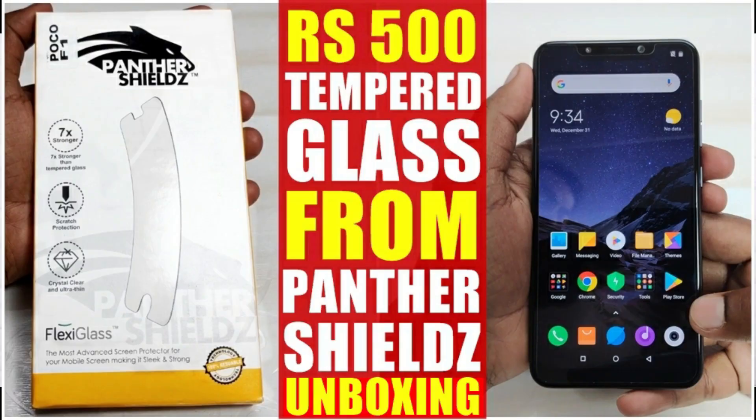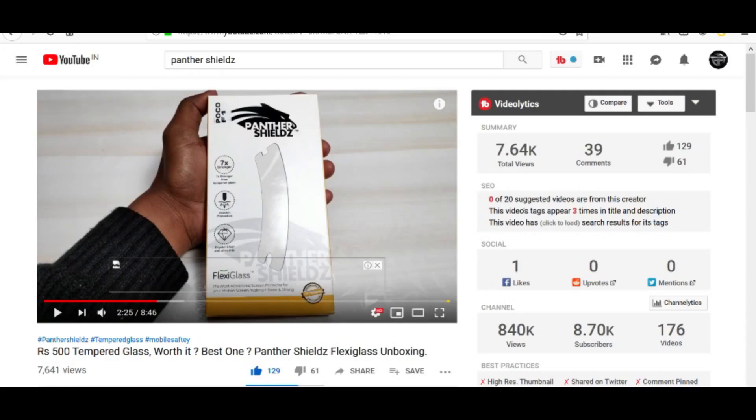A few months ago I made a video about the Panther Shield tempered glass. The link will be found in the eye cards. If you haven't seen that video, first of all go watch that video.